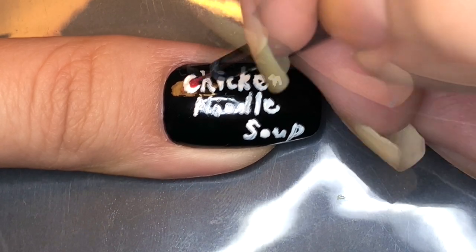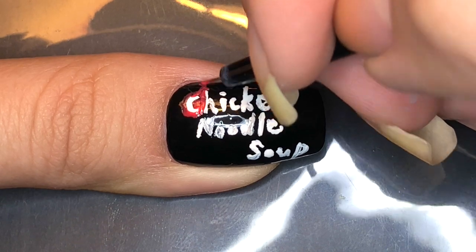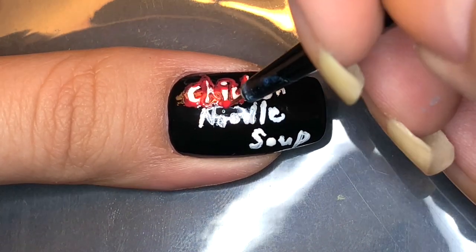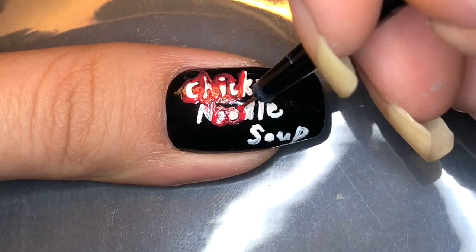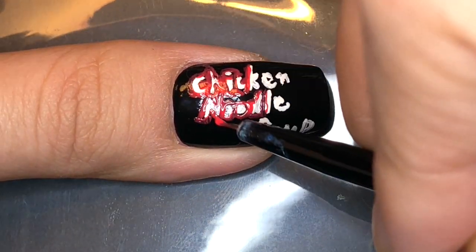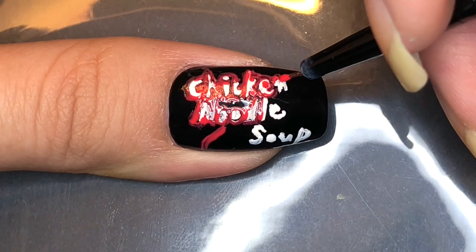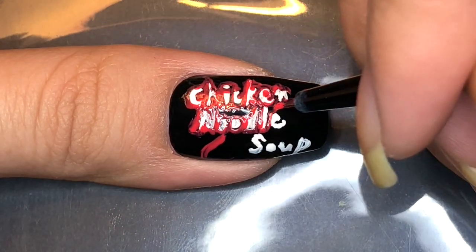I'm going to be outlining 'chicken noodle soup' with red polish, and this is your chance to refine the white letters. I made them really rough but with the red polish you're able to make them skinnier and also the lines a lot straighter and smoother.